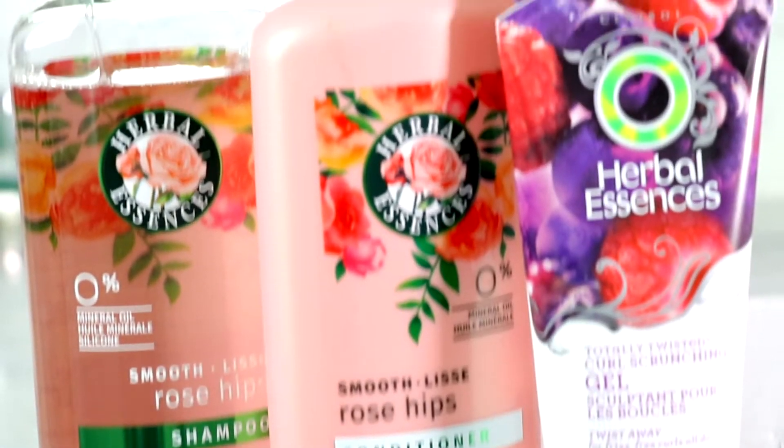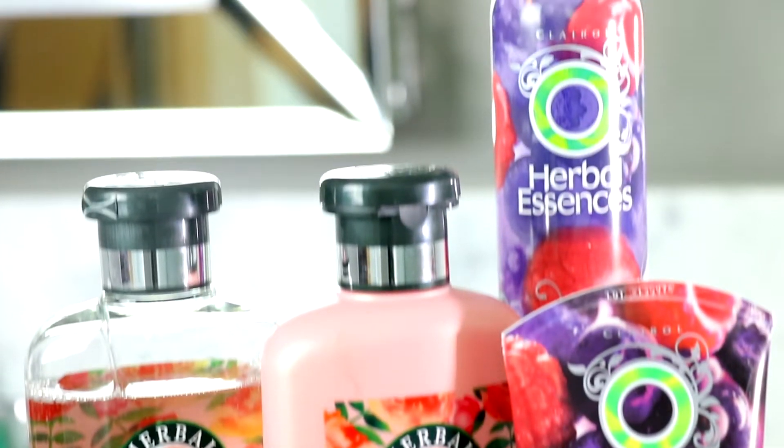In conclusion, here's my curls and you've seen the whole process. To recap: the most important thing is that it's not just the product, it's technique — although product does help. Today we used Herbal Essences. Step one: shampoo your hair, which you should be doing anyway. Step two: condition your hair, rinse out the conditioner, and your final rinse should be cold water.